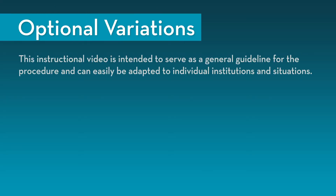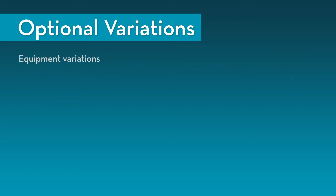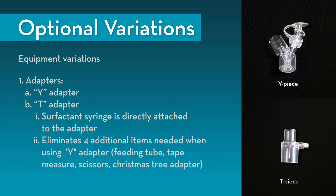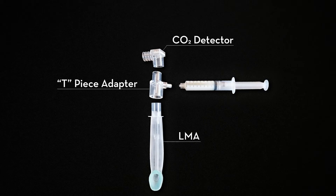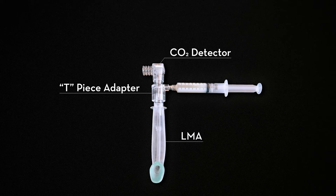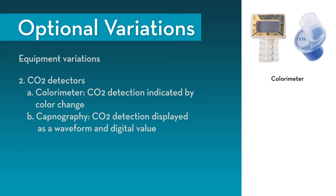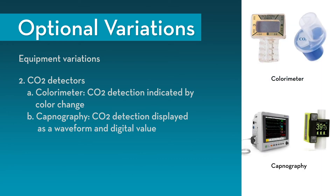This instructional video is intended to serve as a general guideline for the procedure and can easily be adapted to individual institutions and situations. The procedure can be performed with different forms of equipment. In addition to the Y adapter previously shown, T adapters are also available — with the T adapter, the surfactant syringe is directly attached to the adapter, eliminating four additional items needed when using the Y adapter.